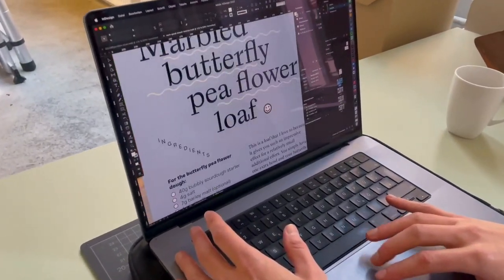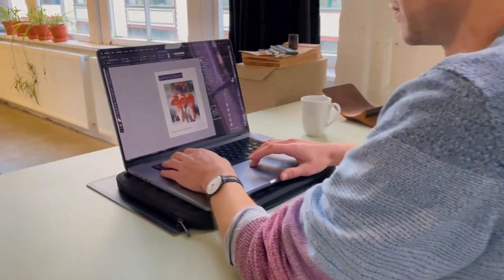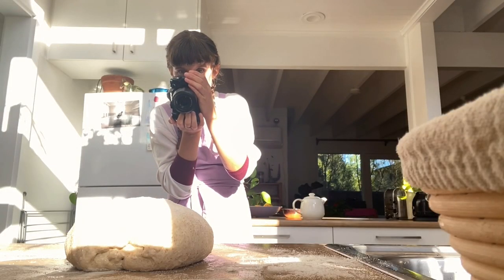And perhaps you wonder, why do this campaign for your book? First, self-publishing means we can work together in this small team, and it gives me a lot of freedom to be able to make a book that feels really real and honest — a book that's like a little look into my kitchen and my life as a home baker.